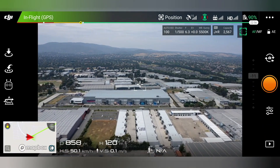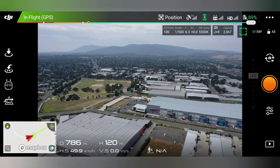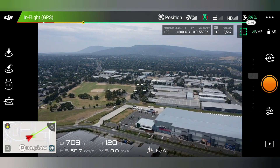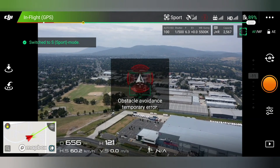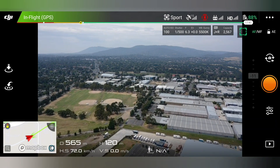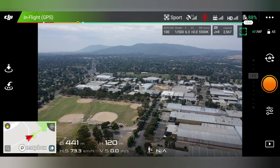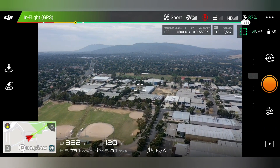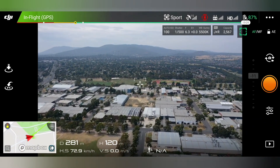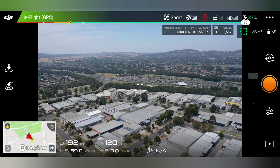It's just coming back now, looking towards the Dandenongs. Cruising at about 50 clicks an hour — we'll crack it into sports mode and it should get up to close to 70... 72... 73. That's pretty much what I see when flying the drone. This is just recording the screen of my mobile.